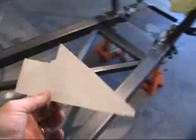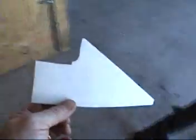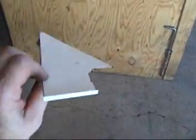This will be made out of some 12 gauge, pretty stiff steel. Basically, it doesn't have any real super load on it — it just has a lateral load. So 12 gauge should be fine to make these little webs out of.